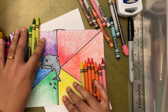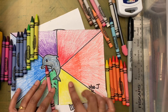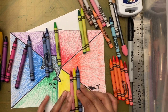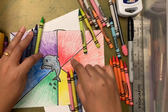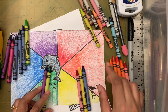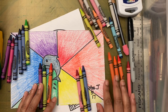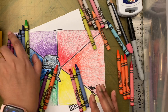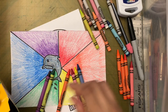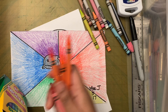For triadic colors, you skip a color: take red, then yellow, then blue — those three together. Or purple, green, and orange. Pick a color combination and stick with it — don't mix in other colors outside your chosen set.